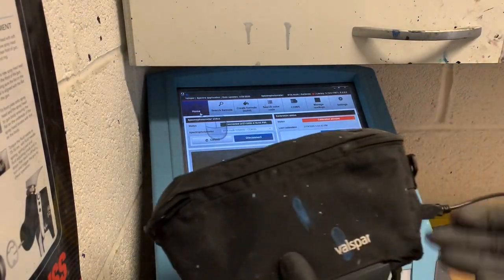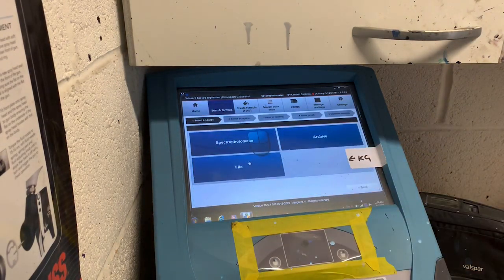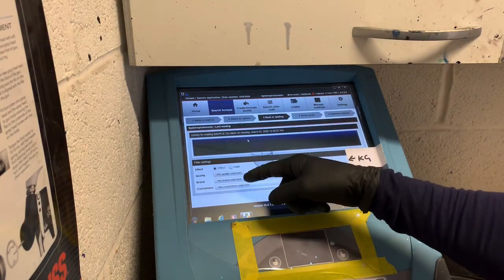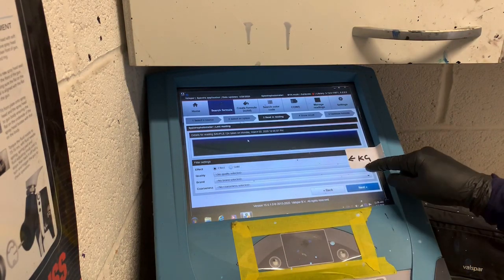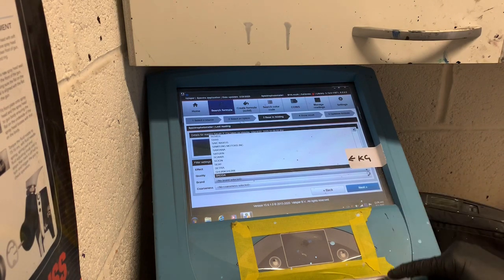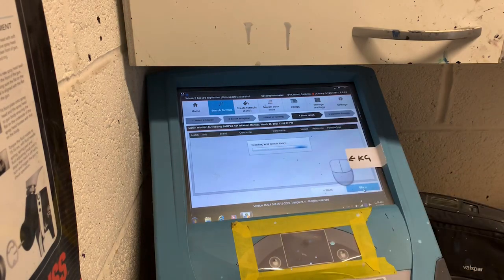We've taken the reading off the car. I've hooked it all in via the USB cable so it's connected to the computer. We're going to search the formula — spectrophotometer, last reading. Now it gives us the sort of shade it is. The effect is metallic. What we want to do is choose the brand — so the car was a Skoda. Press return, so it's coming to Skoda. Click on next. It's now searching the library for the color and the formulation, so we're going to give it a few minutes to do this.